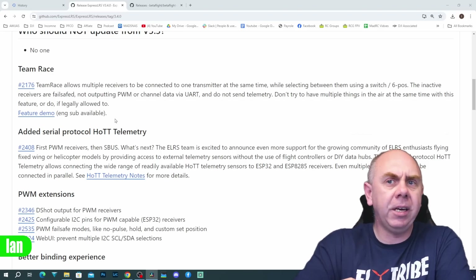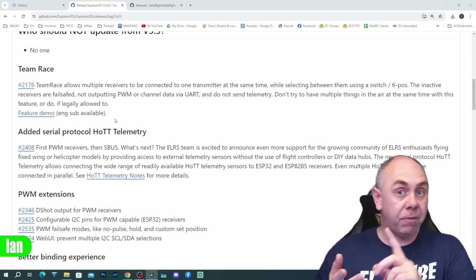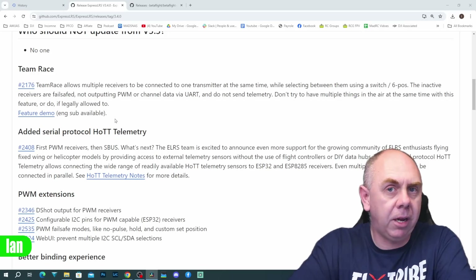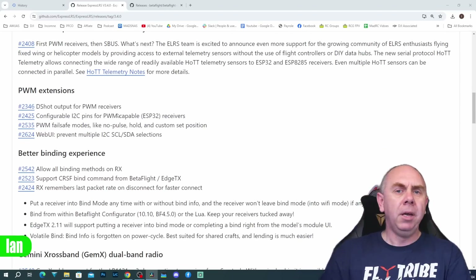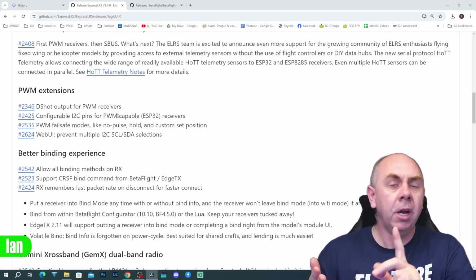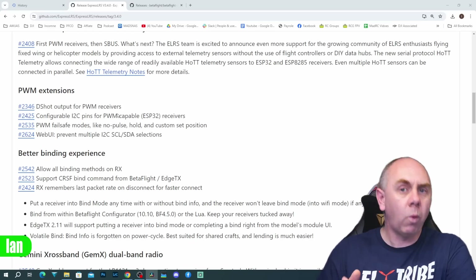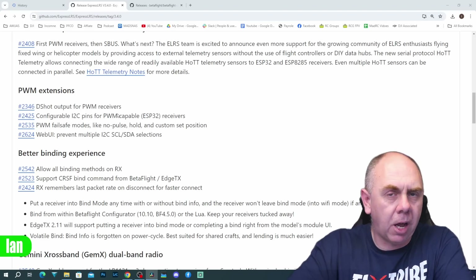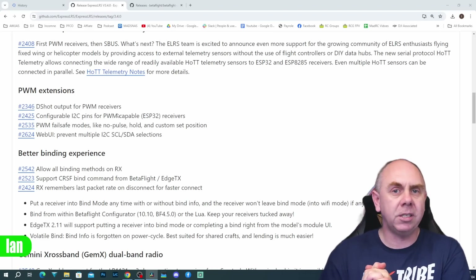The second addition is serial protocol for HOTT telemetry — quite a big one for heli and fixed-wing users, though not something I know much about myself. Then moving over to PWM: they've added DShot output for PWM receivers, configurable I2C pins, changes to PWM failsafe modes, and updates to the web UI. All of the pull requests are listed in the release notes, and I'll put a link in the description.